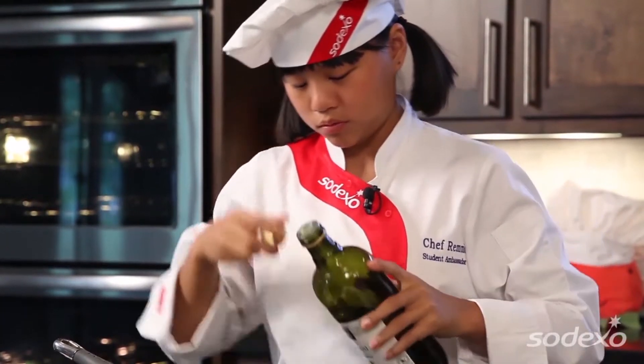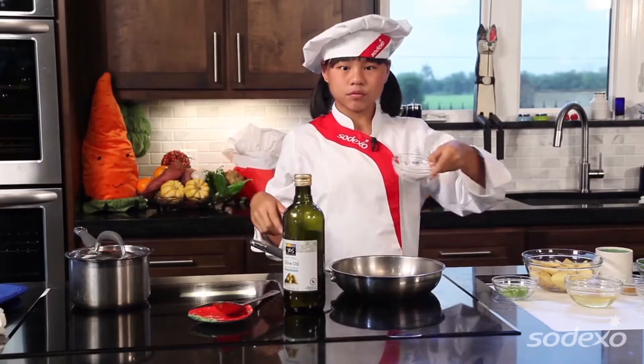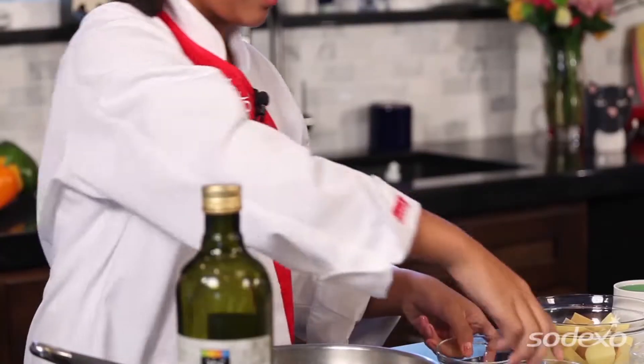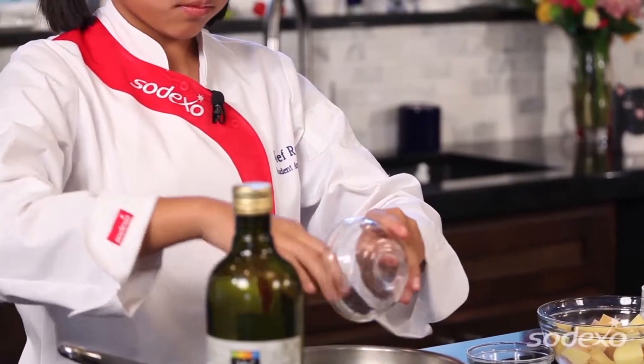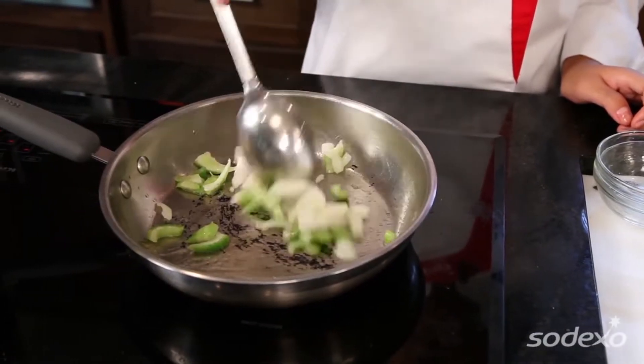We'll add a tablespoon of oil, and then we're going to add some onions — really getting hot there — and then some celery. We're going to let this sauté for about two minutes.